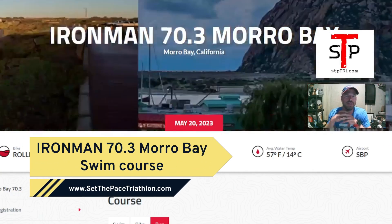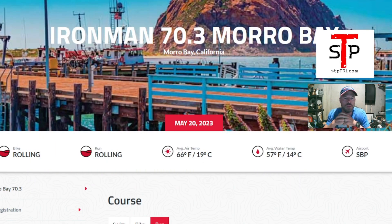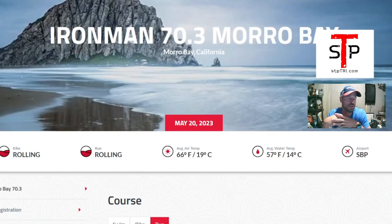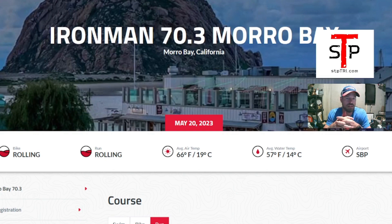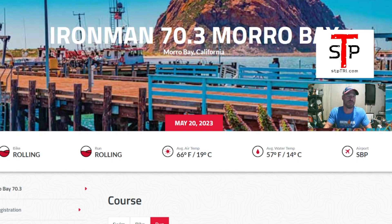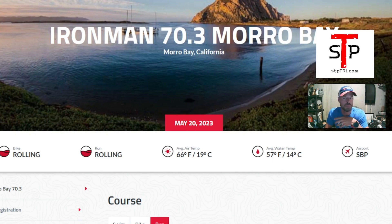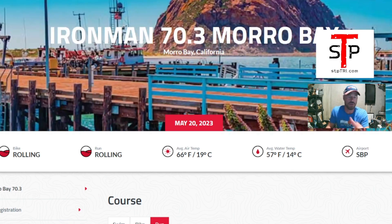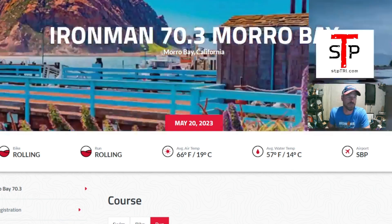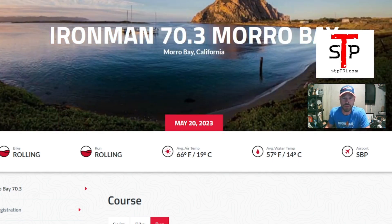Alright, triathlon 70.3 Morro Bay hopefuls, we're going to do a little dive into the course. I'm not doing it personally — Ryan here from Set the Pace Triathlon — but I am coaching up some plans for athletes that will be racing, and we're trying to get ready as best as possible around here in Kansas City. This is a great way to go through the information, especially if you're racing and flying in from out of town and don't have the opportunity to be in the area.